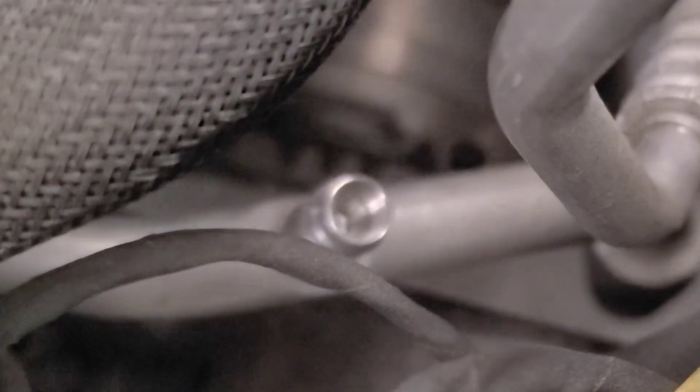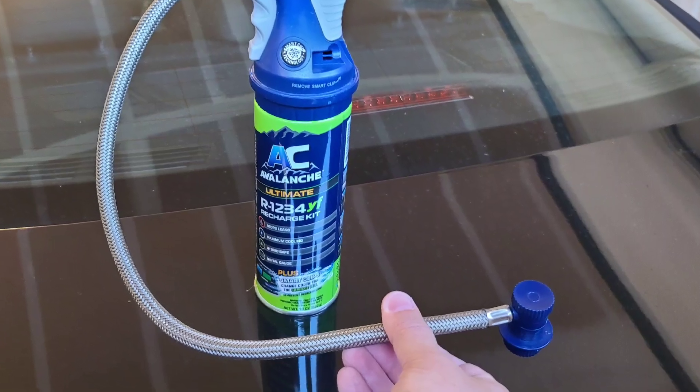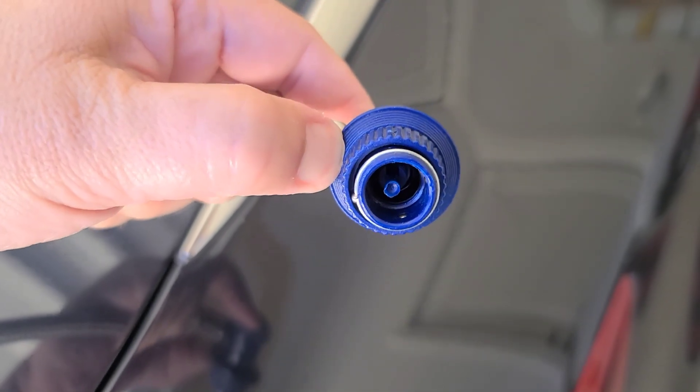Always wear safety gloves as the system can get pretty hot. Please make sure that you buy the right coolant. The R1234YF coolant is different from the R134A coolant that was used in earlier models.